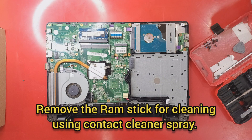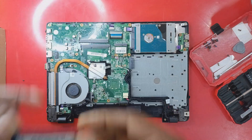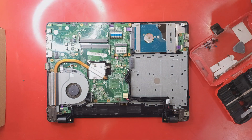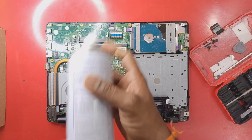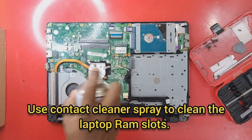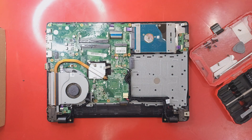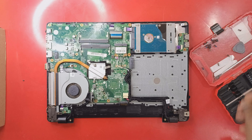As we can see now, there are two RAM slots. We will first remove the old RAM and use contact cleaner to clean the RAM slots. We will also clean the original RAM. The original RAM that came with this laptop was 2 GB.